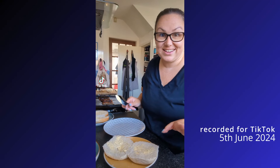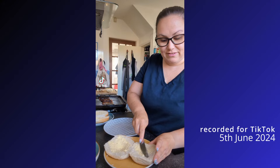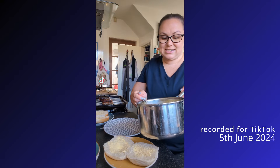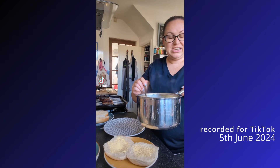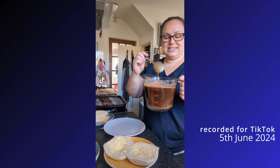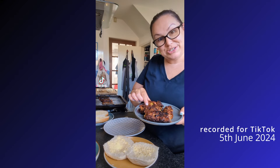Sausage mash disaster. We were supposed to be having sausage and mash and gravy and vegetables, but my mash has ended up runny. The gravy is runny and tastes chalky. My Glamorgan sausages are burnt.